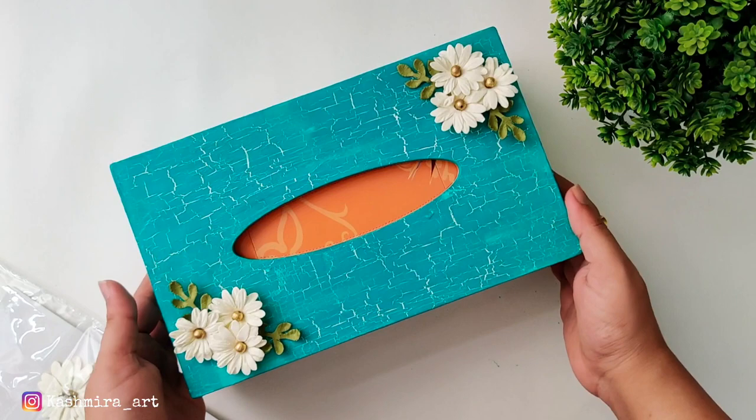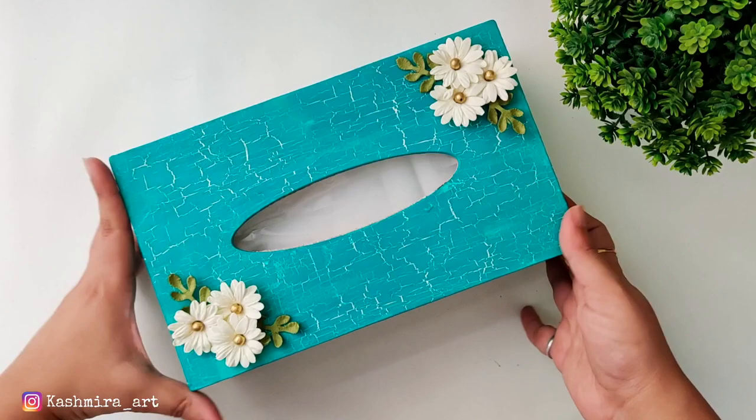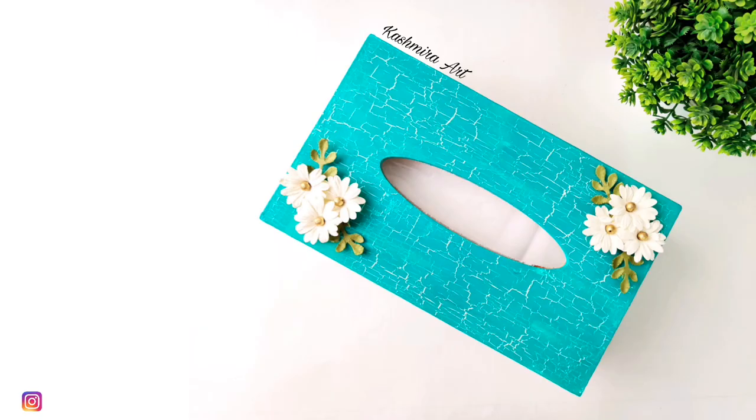So this is our DIY today, and this is the final look. Guys, how did you feel about this DIY and the crackle effect? Let me know in the comments section. And if you want me to make a video on a particular topic, you can also tell me in the comments. See you in the next video. Till then, take care. Bye bye.